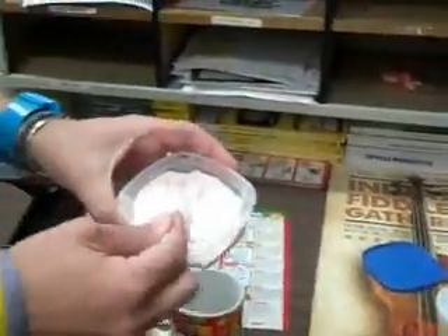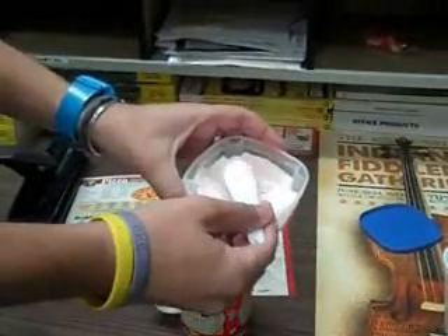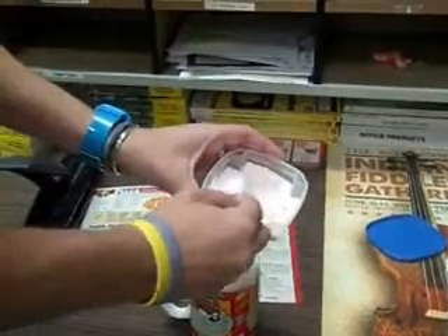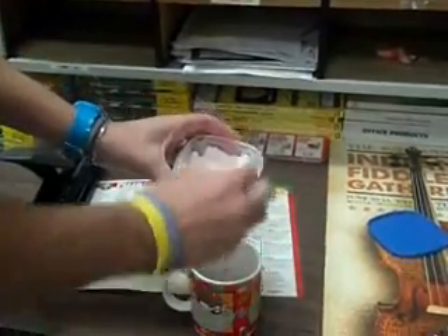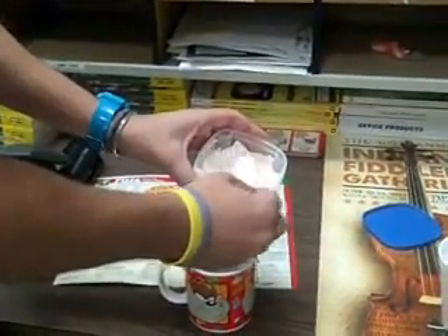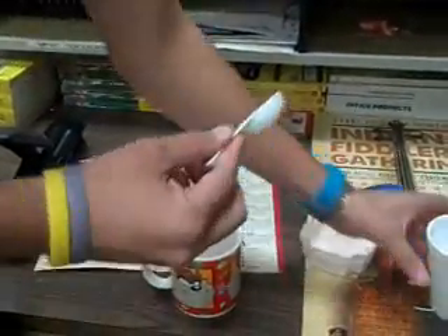This is really easy. You take three tablespoons of this. I want to get it accurate so I don't screw this one up. There's two and then we go with one more. Okay, so we got three of those.